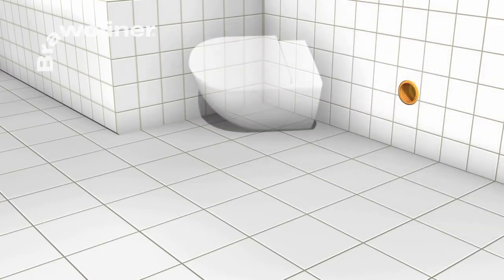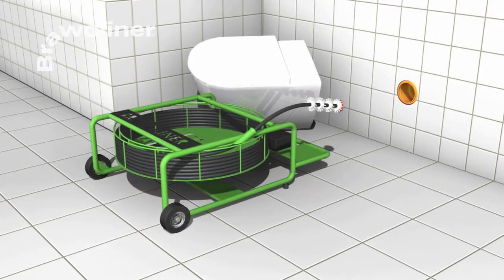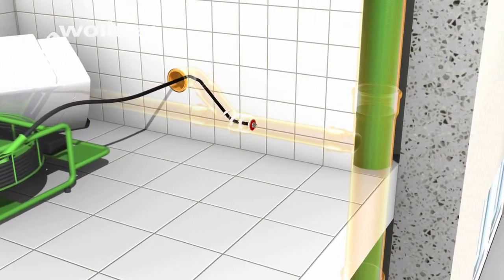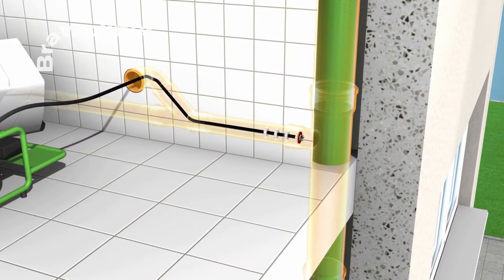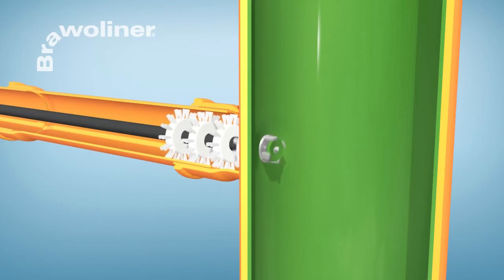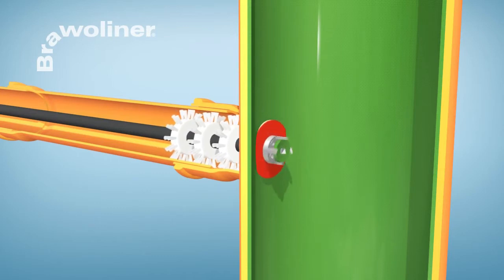When the liner is cured, the pipe connections can be opened. With the Bravo Vortex Cutter, opening is carried out from the branch line. For this, the cutter head is inserted into the pipe by means of a flexible shaft, and an opening is cut into the sealed pipe connection.